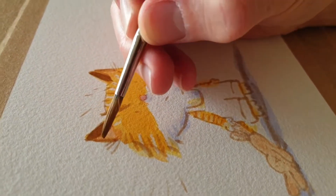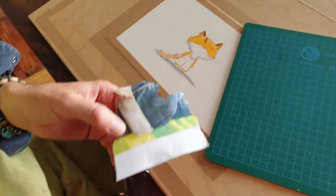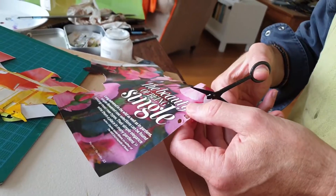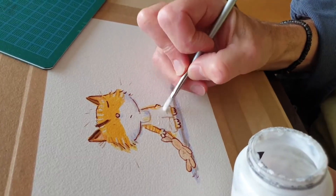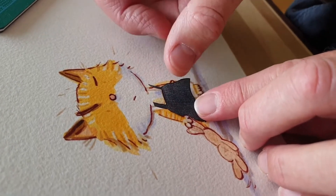An important part of the illustrations for this book is collage. The collage technique that I've used in this book is very fiddly and time-consuming, but I really like the effect. Lots of illustrators would do this digitally,